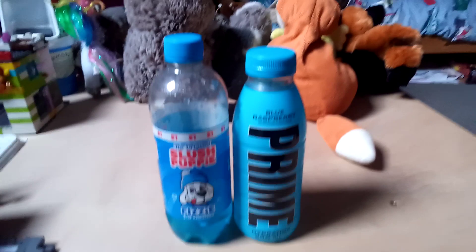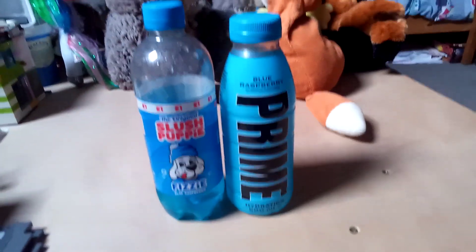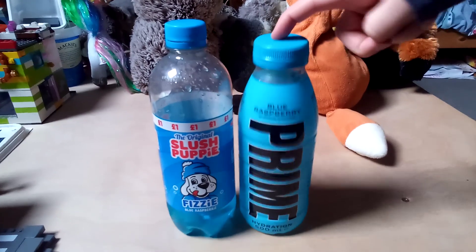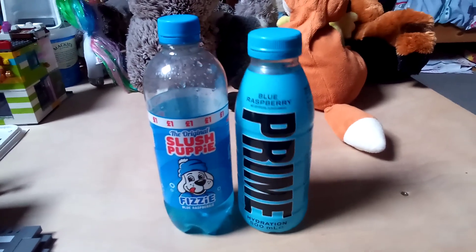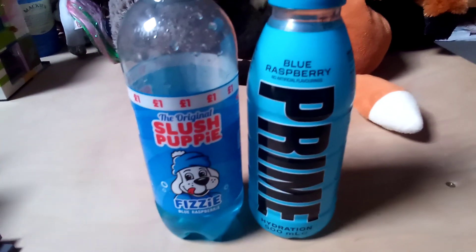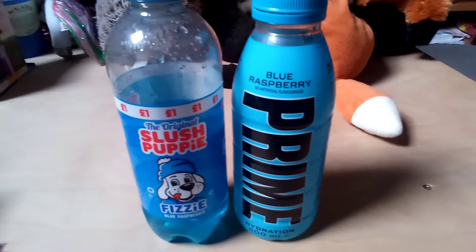Which one is better? I have never tried Slush Puppy so I have to say this. I do like Prime but I have become kind of addicted to this drink a little bit — it's really nice. For the bottles, I would say the Slush Puppy has a better design.